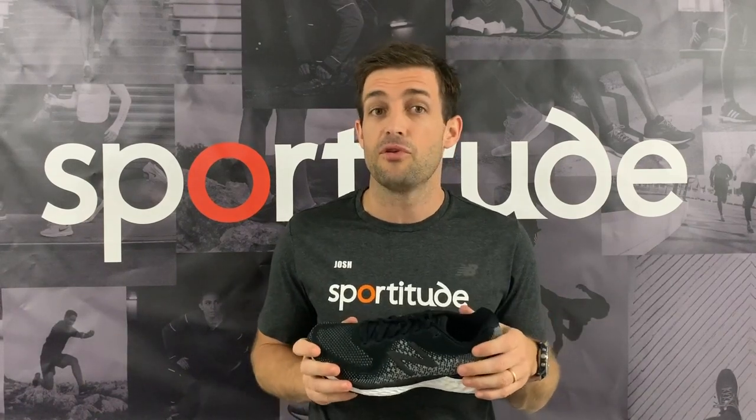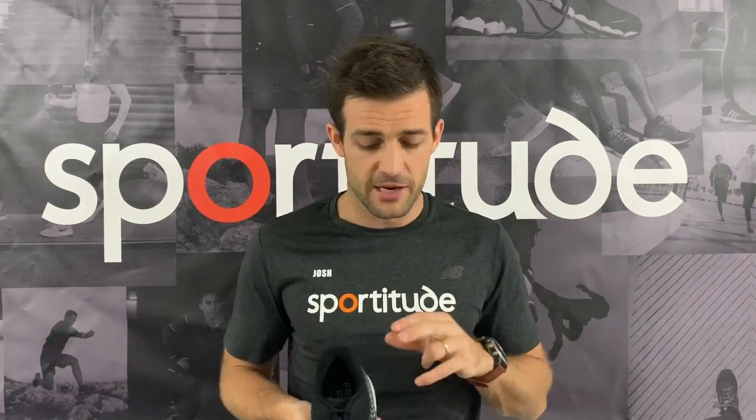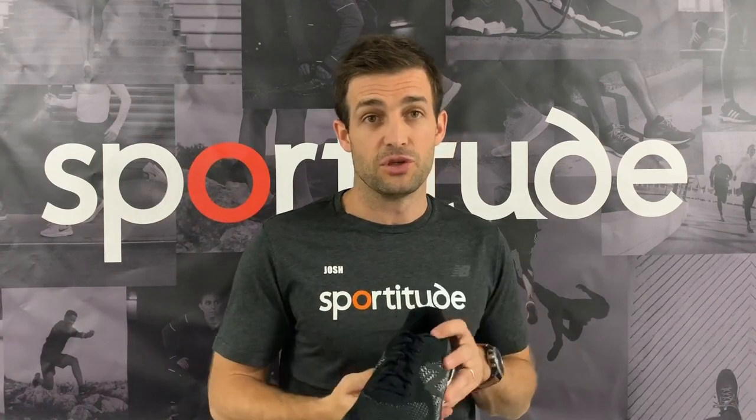Now let's talk widths — there's a lot to cover. There are three widths available in both men's and women's. For women's: B (standard), D (slightly wider), and 2E — which is phenomenal, as very few neutral shoes come in 2E for ladies. Kudos to New Balance for that. For men's: D (standard), 2E, and 4E — again three widths. When brands execute multiple widths in their running shoes it means they care — they back the engineering of their shoe, and the more foot shapes that can fit inside, the better.